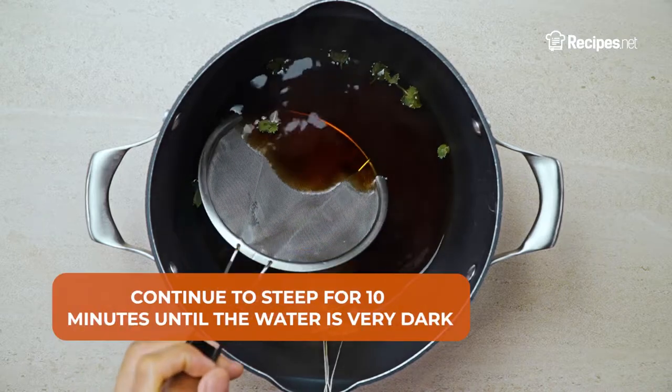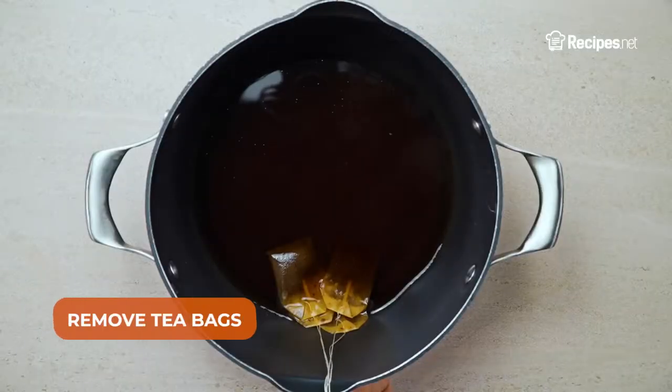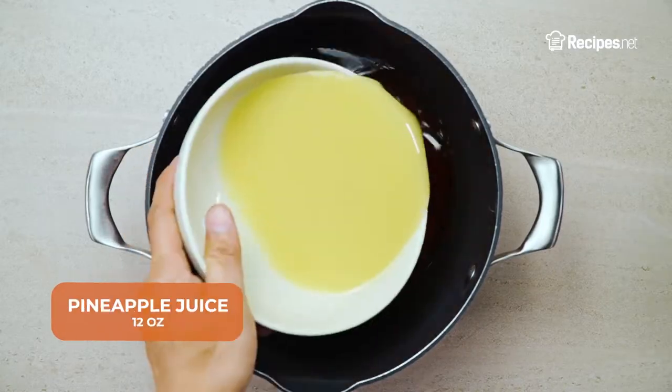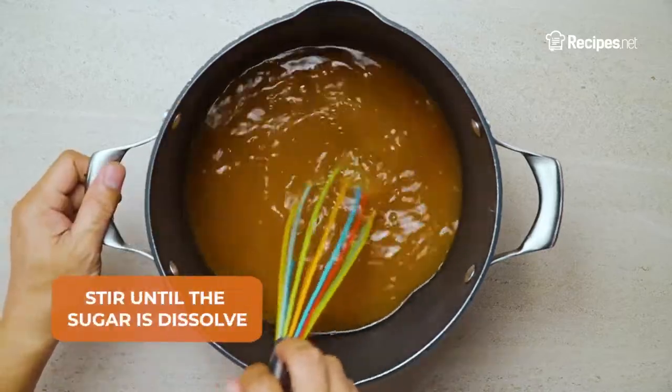Remove the mint, then continue to steep for 10 minutes until the water becomes very dark. Then remove the tea bags, and add the granulated sugar, pineapple juice, and lemon juice. Stir until the sugar has dissolved.